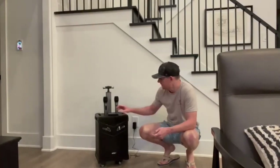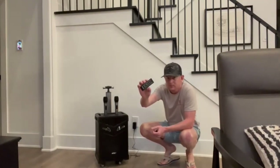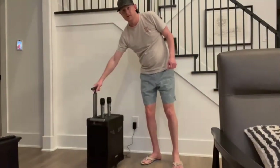I've got the speaker set up. There's not much to it really. It comes with a remote, which is nice. You can see it's on the wheels, so you can turn it and move it around.